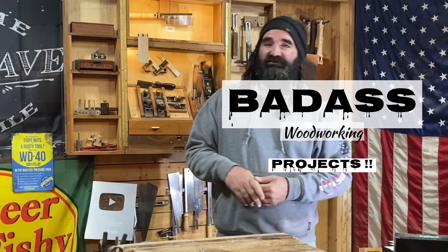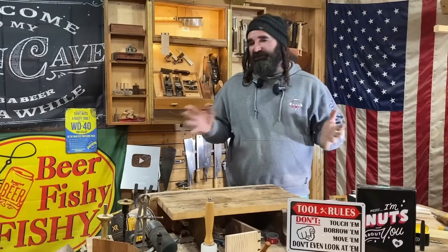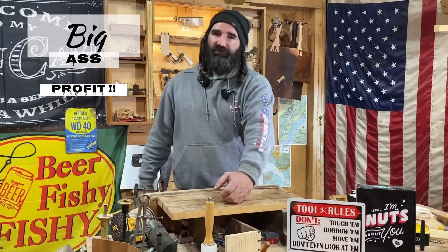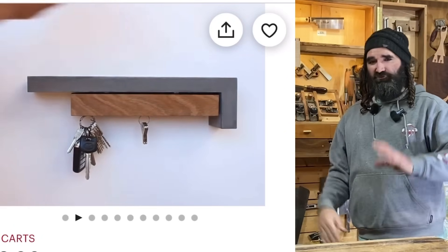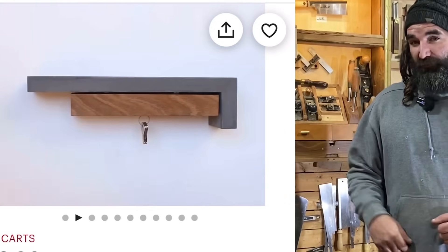Today we're going to be going over some badass woodworking projects that spark that creativity us woodworkers often need. These projects don't require much labor, they don't require a lot of tools, and they don't require a lot of time. But they will acquire a big ass profit. We're starting off this video, episode 21, with this badass magnetic key holder slash shelf. I saw this scrolling around online and on YouTube and figured I'd give it a shot with our own little spin on it.